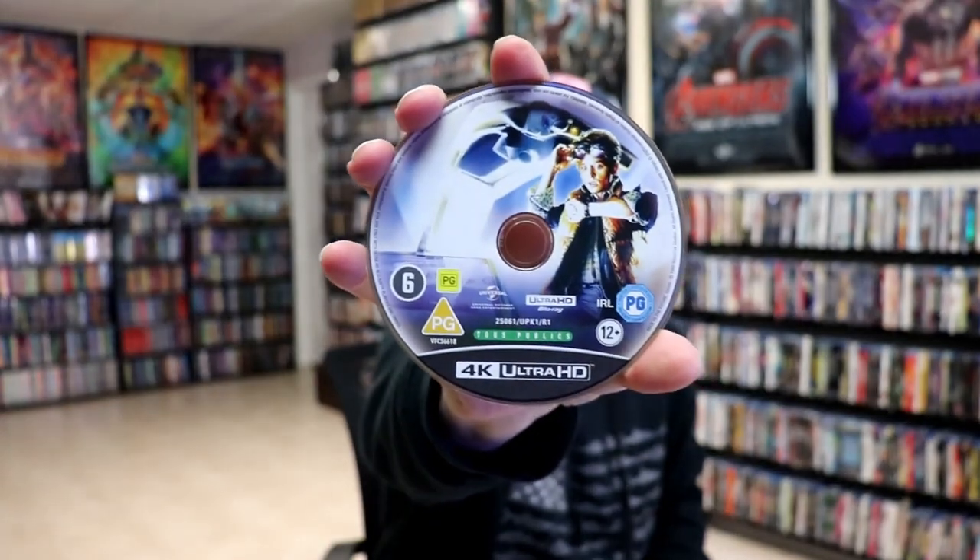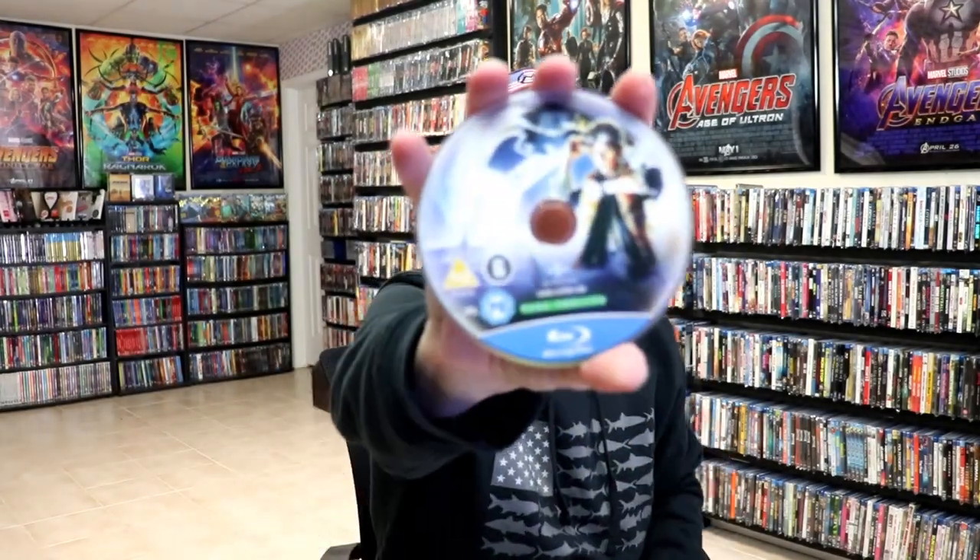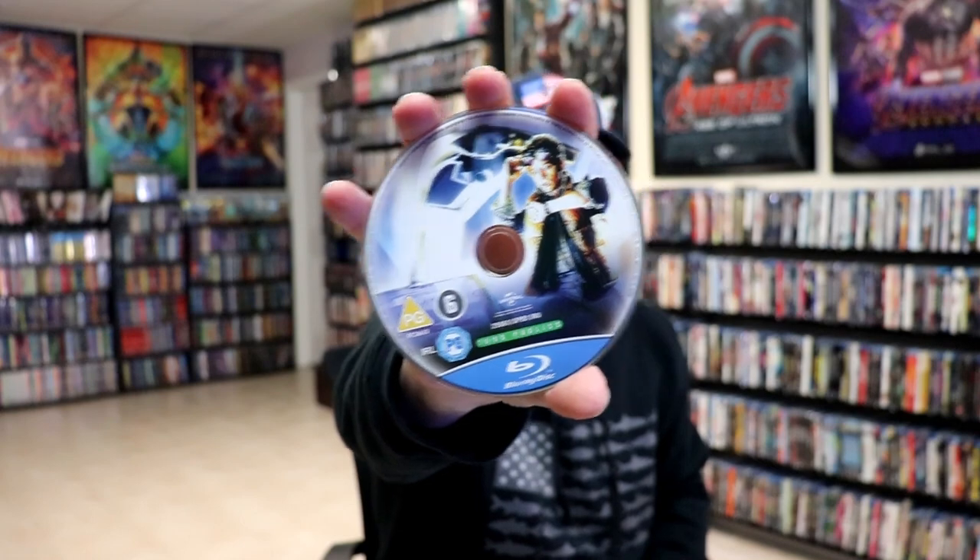We open it up. We have our front and back together. Really nice looking artwork. On the inside, we do have our two discs. We have our 4K disc here with some disc art. And we have our Blu-ray disc with the same disc art. And we do have some inside artwork.